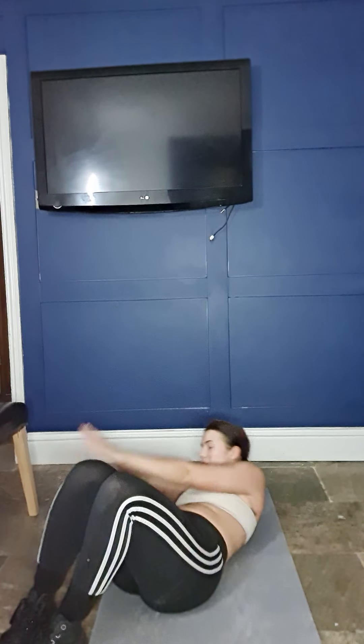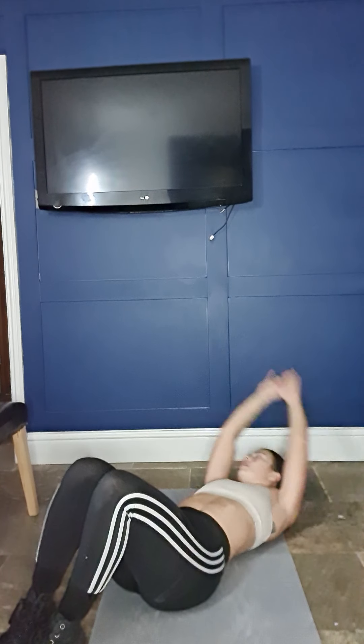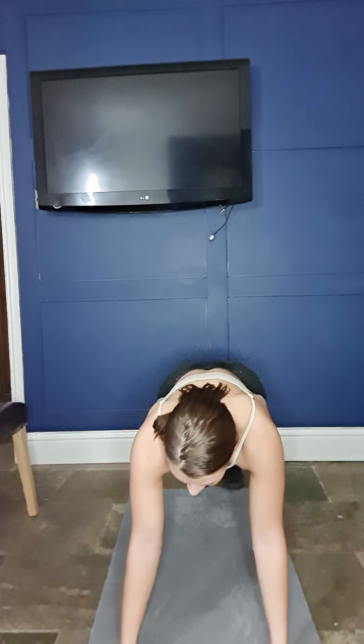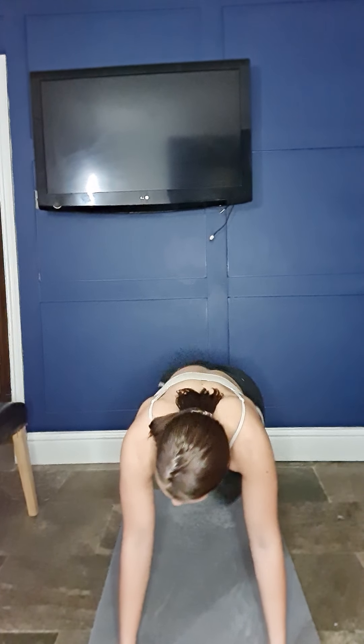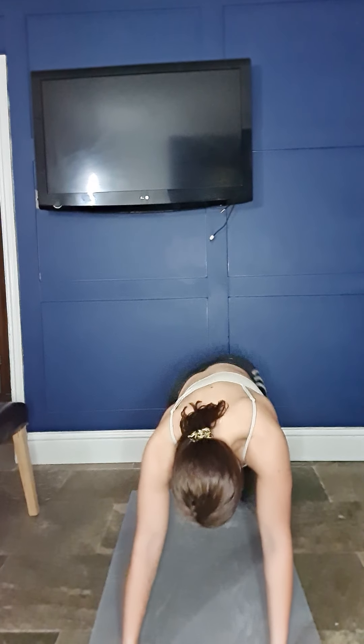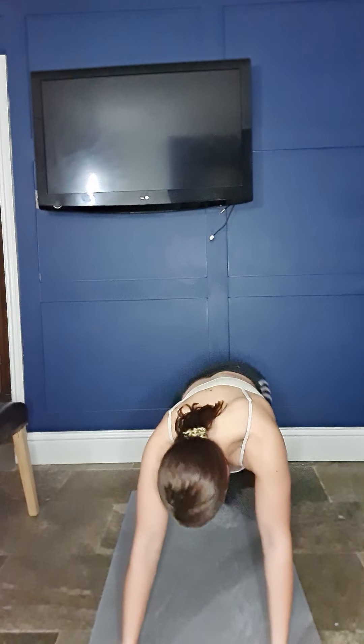Cross body mountain climbers — you're going to bring your knee across the body. 25 times. Three, two, one, let's go! One, two, three, four, five, six, seven, eight, nine, ten, eleven, twelve, thirteen, fourteen, fifteen, sixteen... to 25. Done!